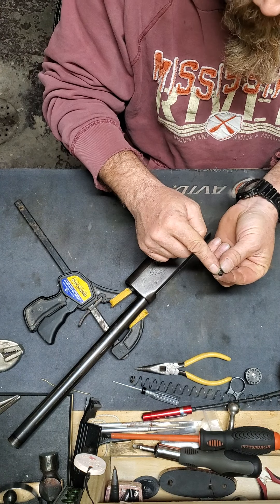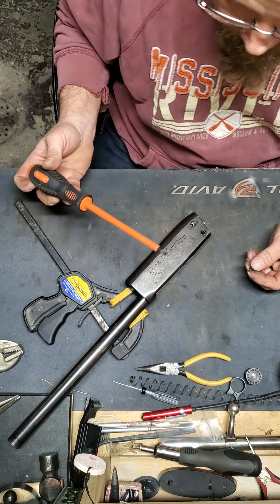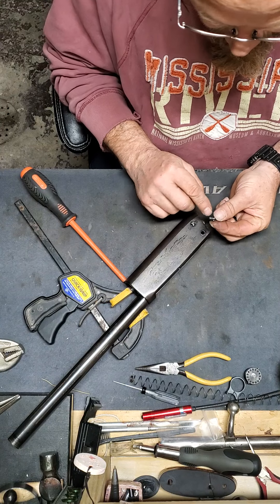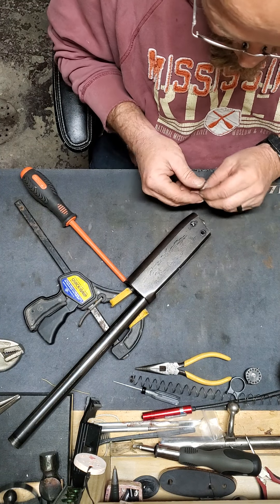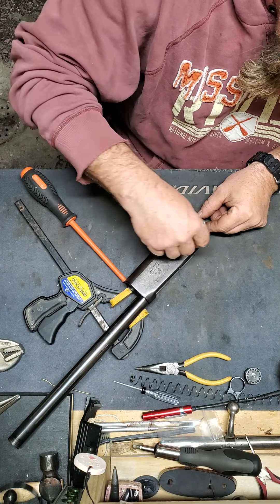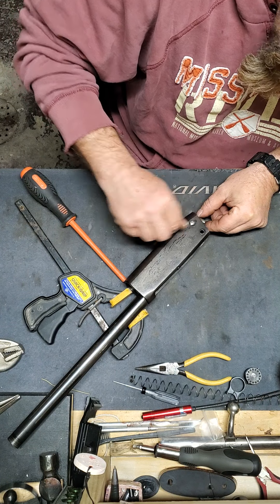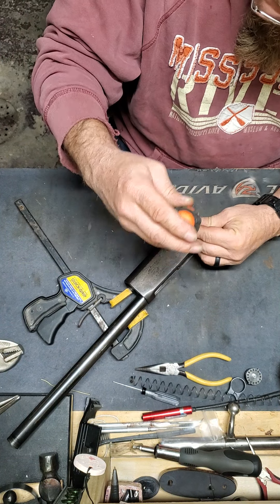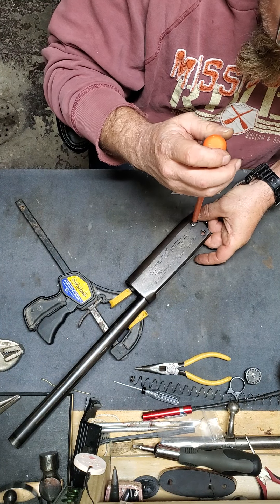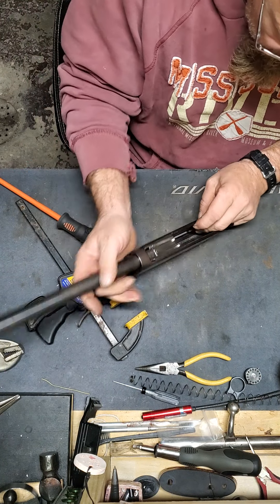These bolts or screws have got little nipples on them — there's a joke there somewhere. Take a good well-fitting screwdriver. The screw screws into the receiver, but this nipple rides in a hole in the shell elevator. You get it started straight — I like to start using my fingers because cross-threading is a bad thing. Use a well-fitted screwdriver, get it in there, and then start to feel around over the hole in the elevator.